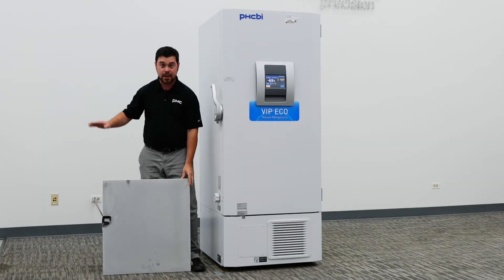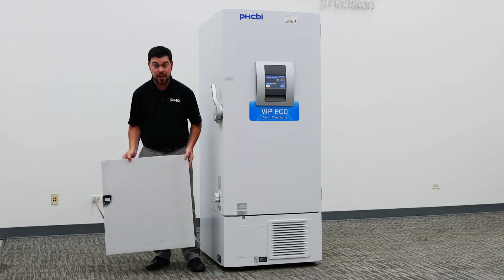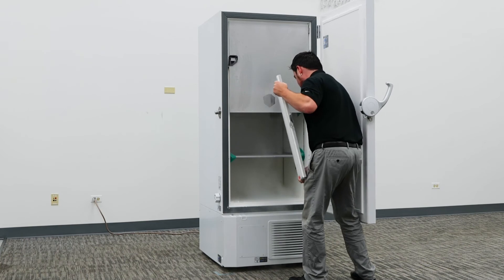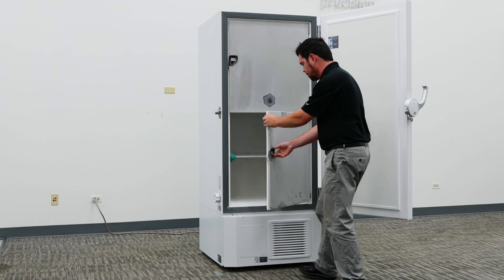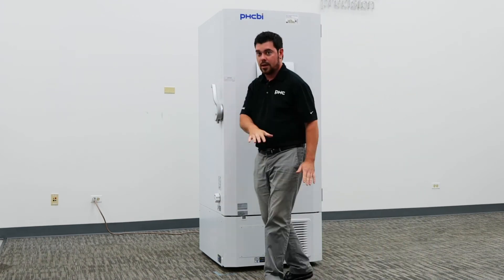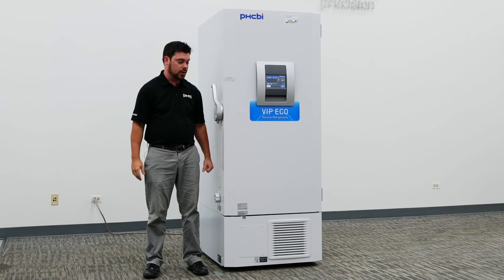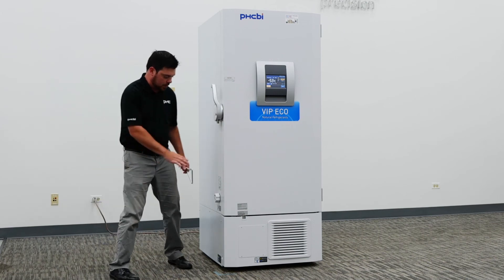Once the door is removed and draining for a period of 24 to 48 hours and all frost buildup has been removed, you can follow the same steps to place the inner door back onto the hinge pins. That method of removal is used in the event that you're not able to fully defrost the unit, which we do recommend doing at least once per year.